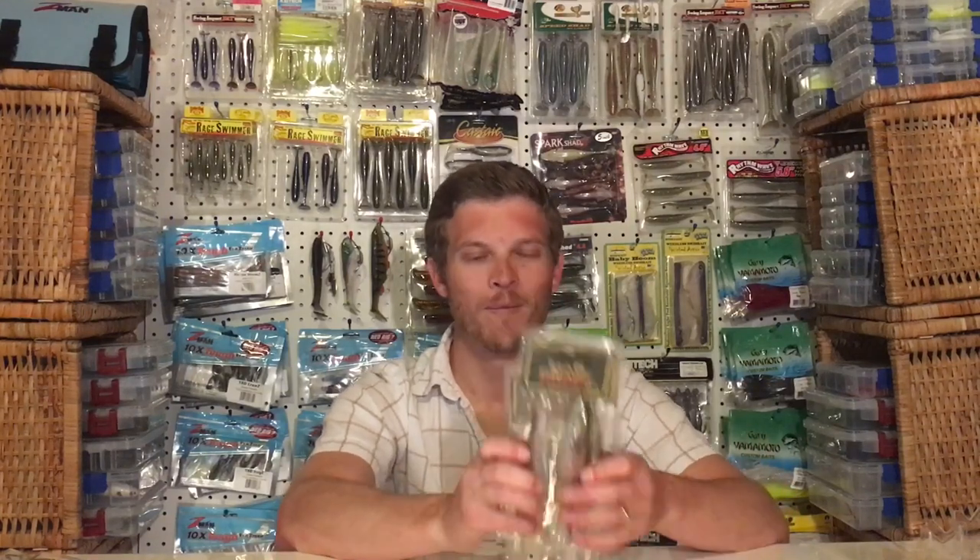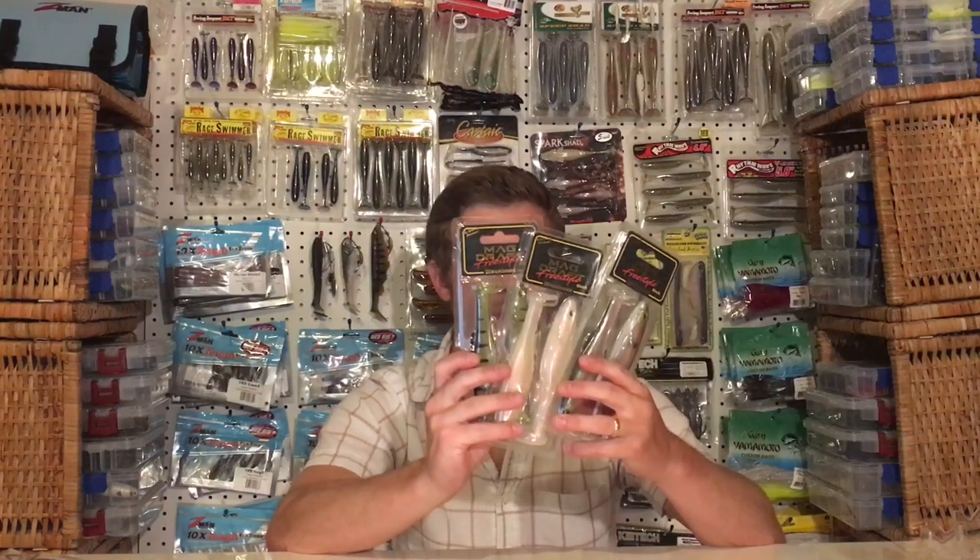Hey guys, it's Tyler with Hooksets Are Free. I hope you're having a great day. Back in the bait room, we're going to talk about the new Megabass Magdraft Freestyle. We're going to talk about the design features of this bait. I'm going to show you a couple of these colors up close and we're going to rig one of them up. Let's get right into it.